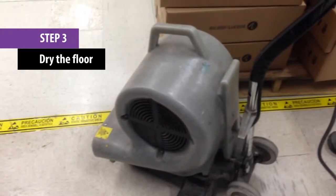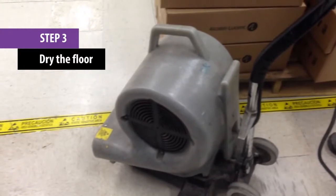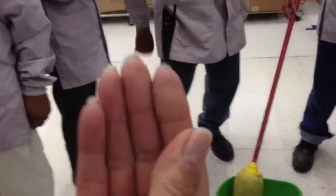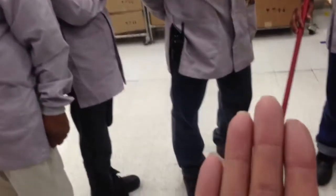Step 3. Now that the stripper has been removed, the floor needs to dry. Allowing the floor to dry naturally is preferable, but forced air can be used if the area receives heavy traffic. After the floor is dried, check that the surface has no traces of the stripper left on it. Do this by running your hand gently across the floor, then checking your hand for any signs of residue. If stripper still remains, rinse the floor again.